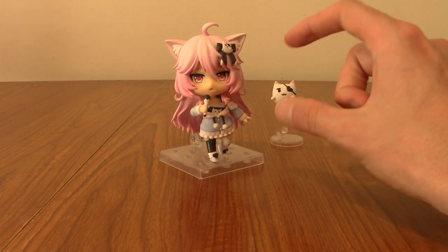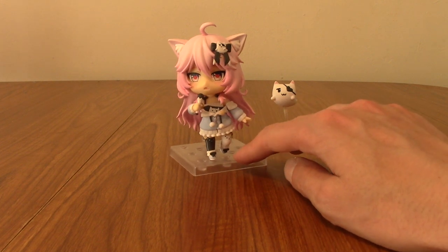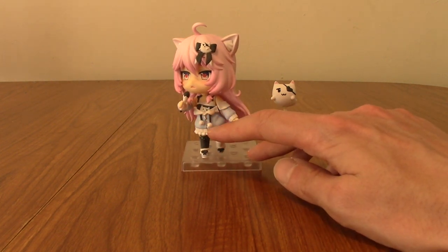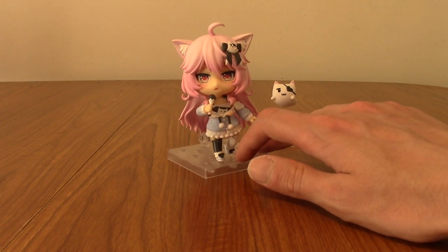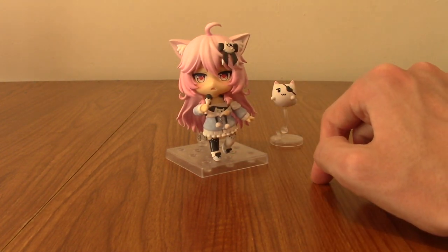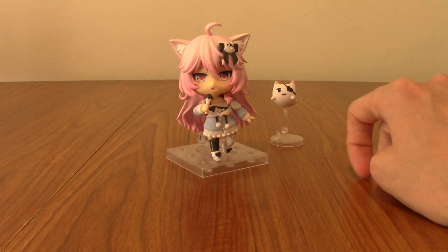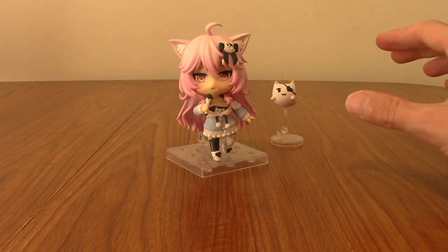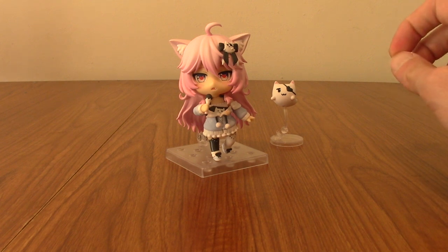I'm very impressed — the detailing on Nyanas is great. I don't know if you can see on camera, but she's got a zip on her hoodie and it's metallic, which is a great touch. Overall, I am very impressed with this Nendroid. Happy to add her to the collection — I'm slowly building a VTuber Nendroid shelf and she will go right along with the others.